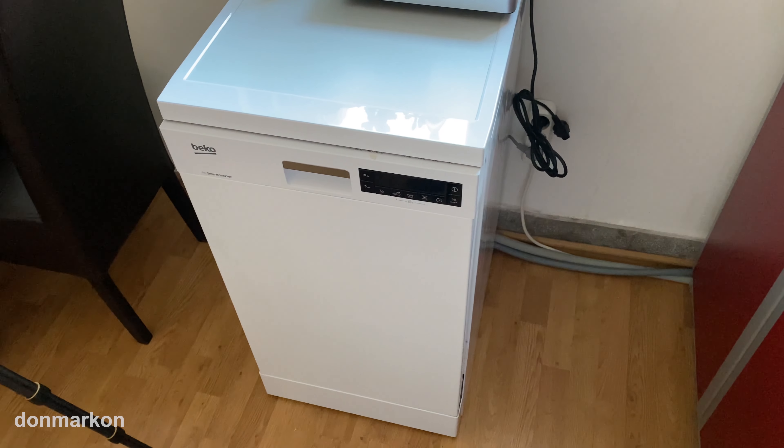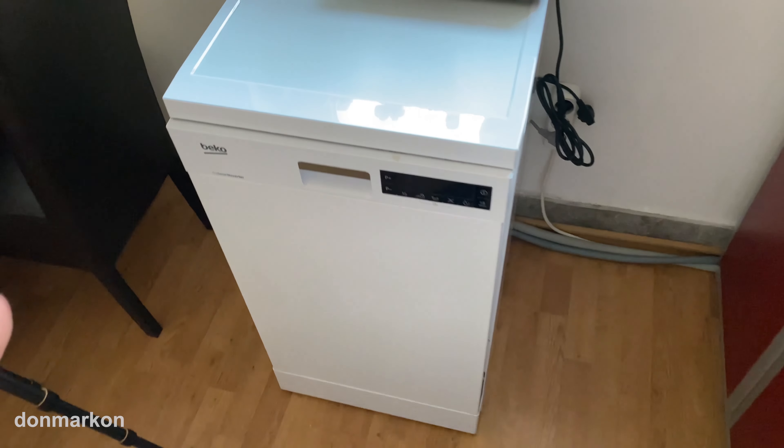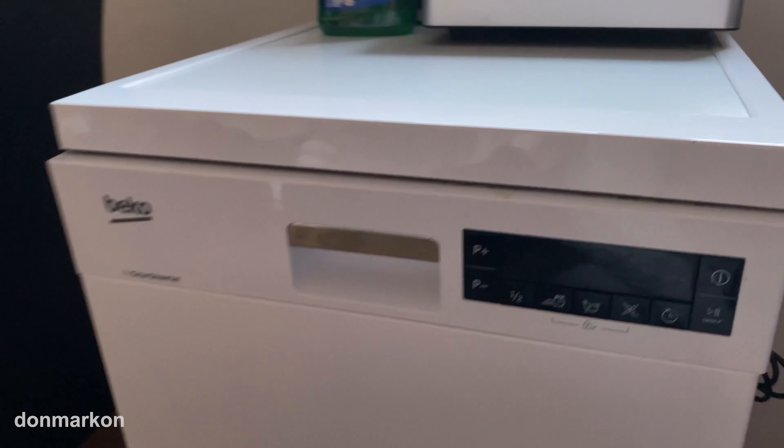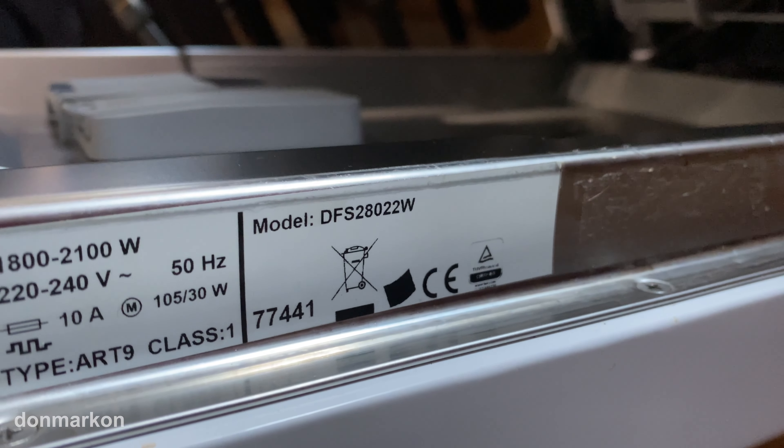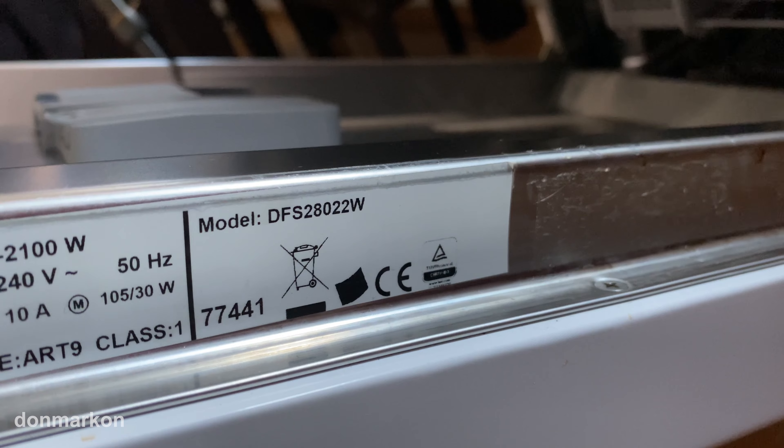Today I want to do a quick test of the Beko dishwasher. It is a model DFS28022WE.